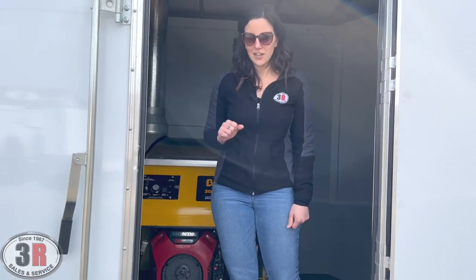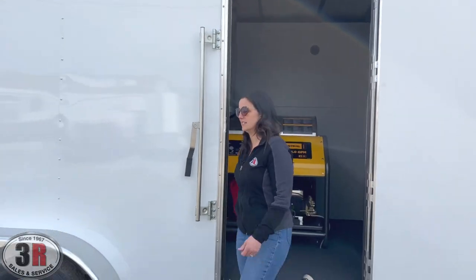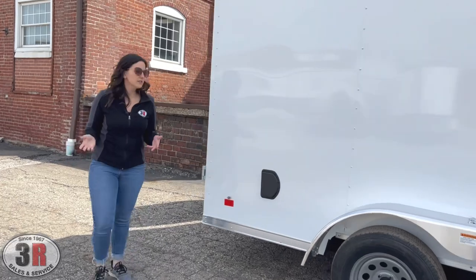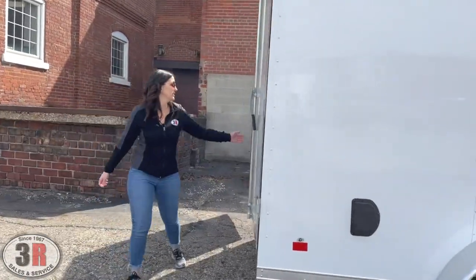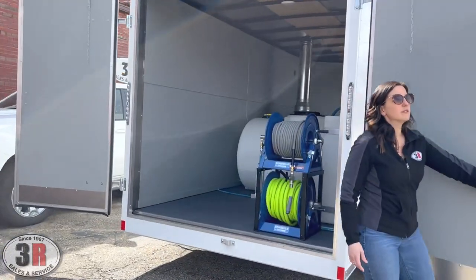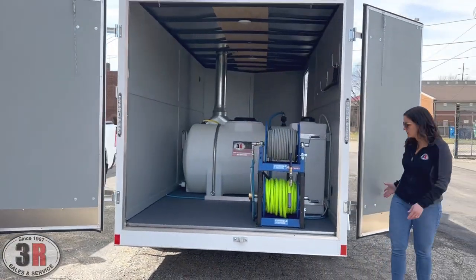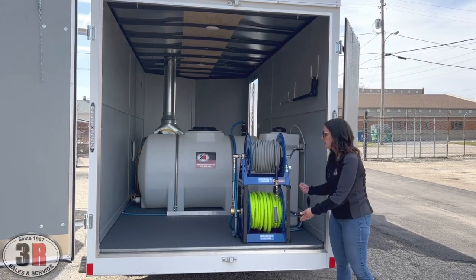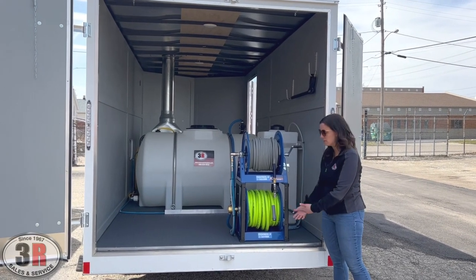We'll go ahead and move around back to take a look at the rest of the trailer. We have the double doors at the rear of the trailer. Makes it just a little bit easier to fit in some of those spots if you're parking curbside, or just in general, you don't have to bend over so far whenever you're reeling up the bottom hose here.